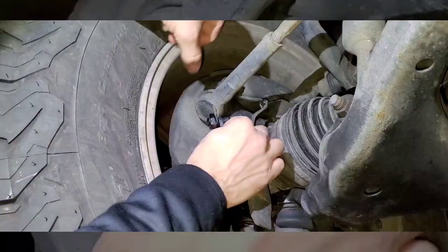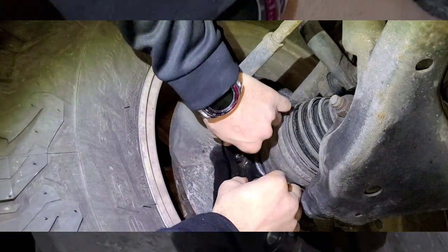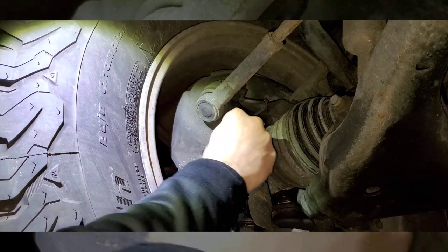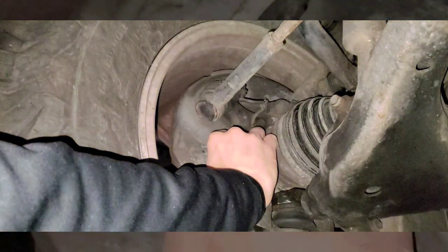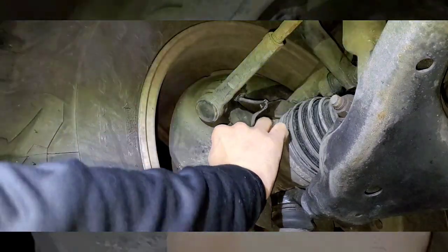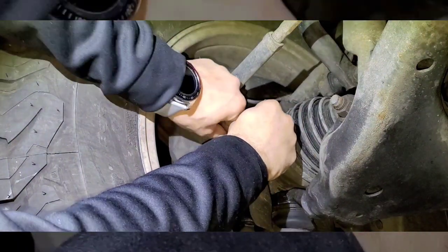Clean it up fairly good, then get your new one — there's the new one. Push it in, then your bolt — roll it back on there. Once you tighten it by hand, give it a couple more twists with your Allen key.